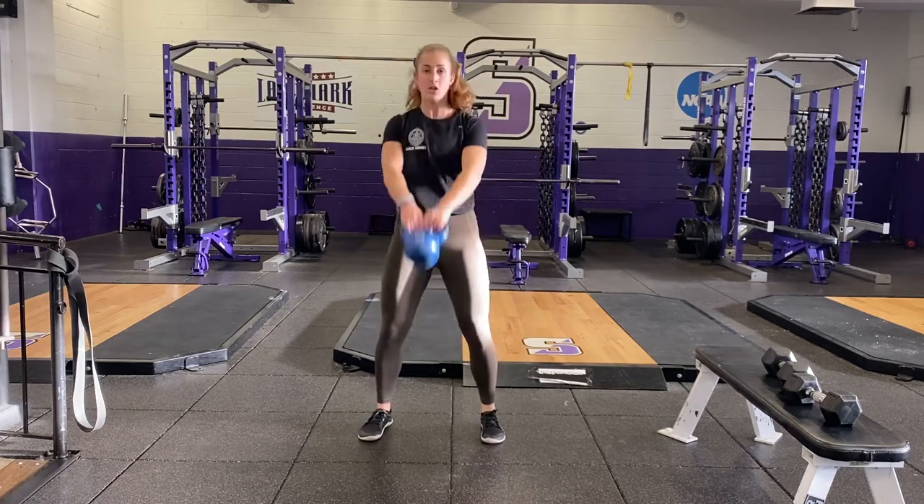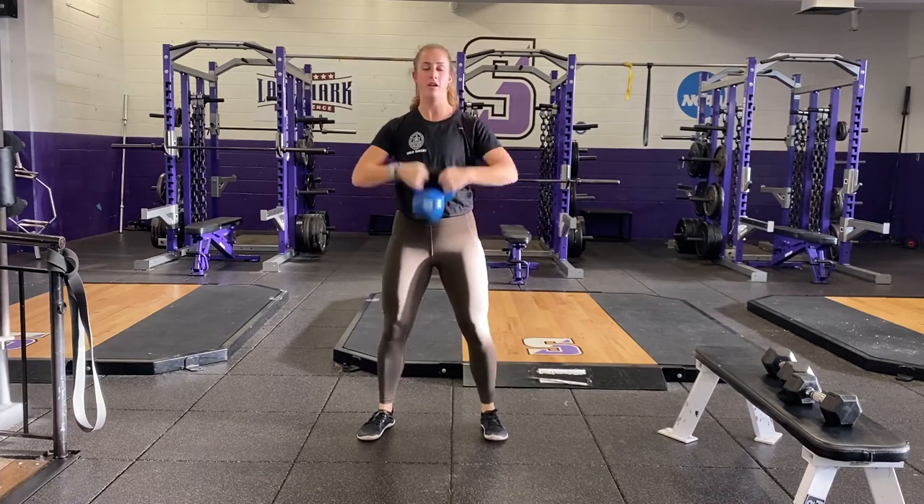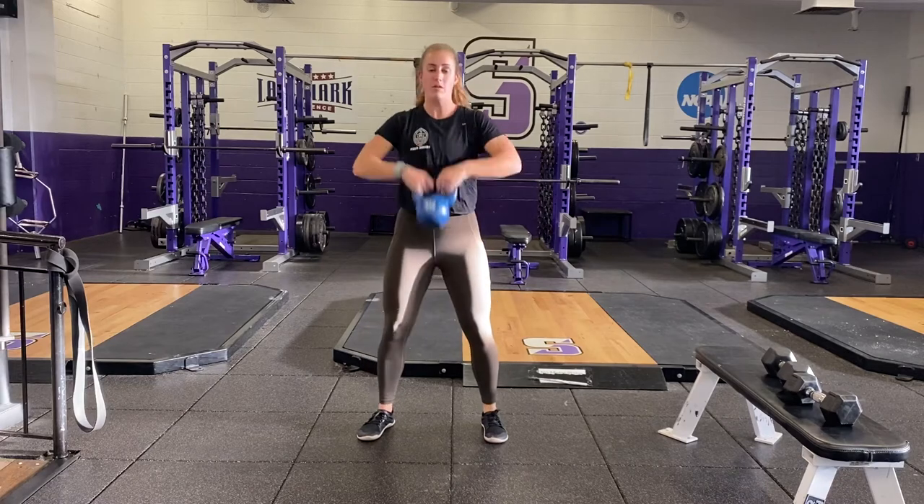Start with your hip hinge, swing, then throw the weight up to your hands, goblet squat, back to the swing, goblet squat.